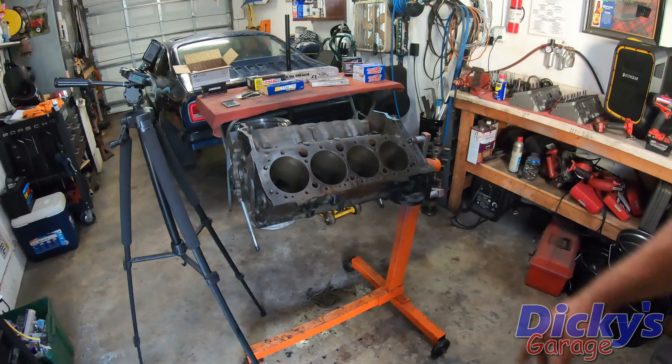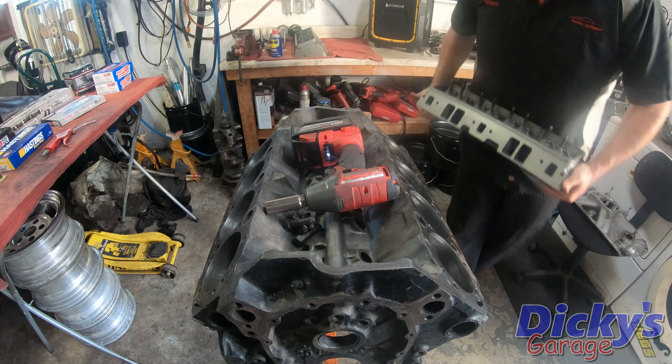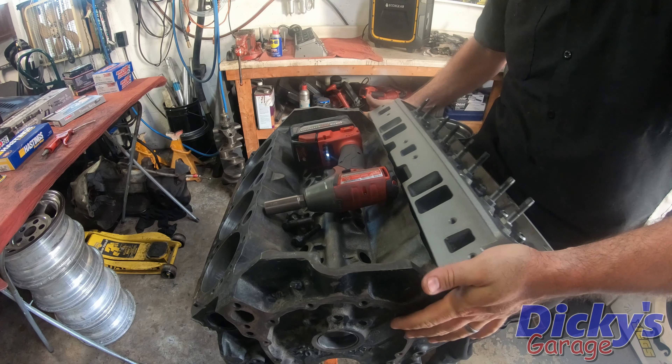Because I'm really itching to see this thing together, as I show you some of these parts — like the heads — I'm going to go ahead and start putting them on the engine so you guys can see what I see for what the outcome of this engine is going to be.